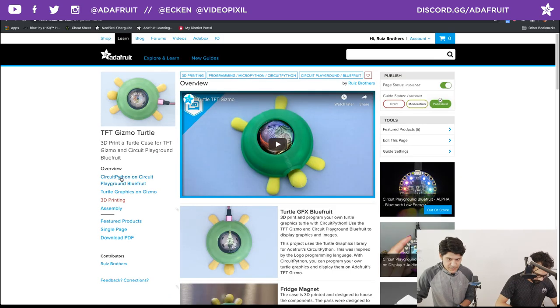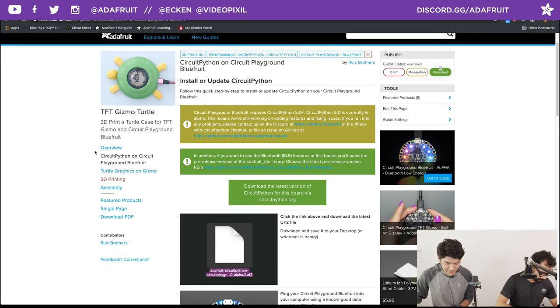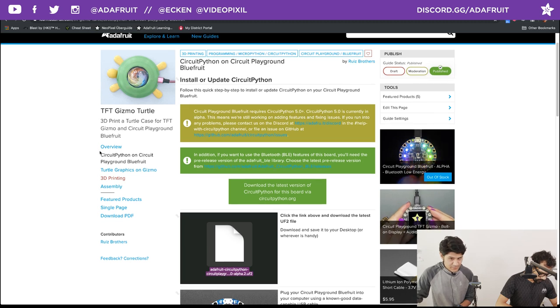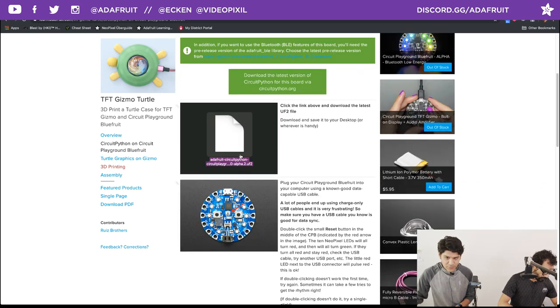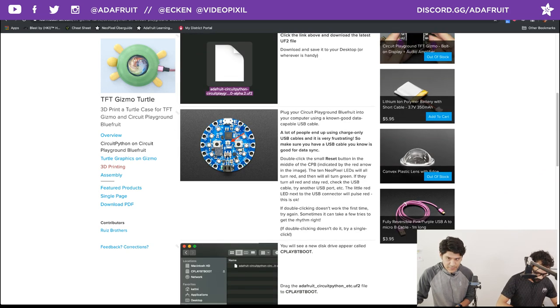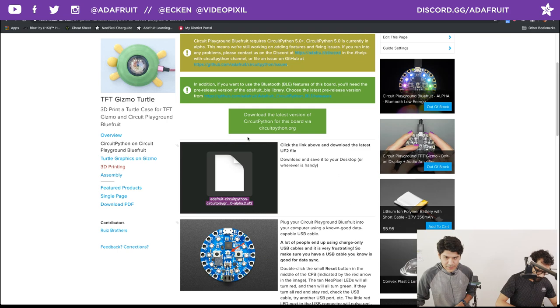Let's jump into some of the software. These are mirrored pages from JP's learn guide where he covers how to install the turtle library and CircuitPython for your Circuit Playground Bluefruit. It walks you through everything with all the nice links. For getting the latest version of CircuitPython — today we dropped a new version. It is now beta 0; we were in alpha 5 and 6, and now we are in CircuitPython version 5 beta 0. Definitely check it out and let us know what you think.